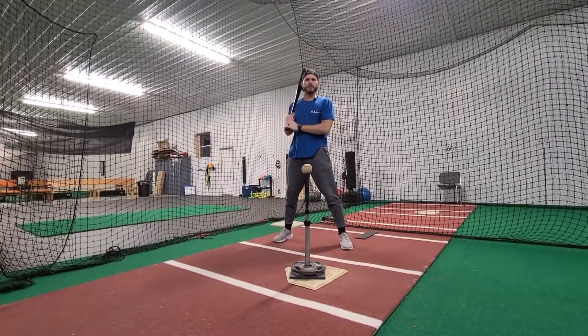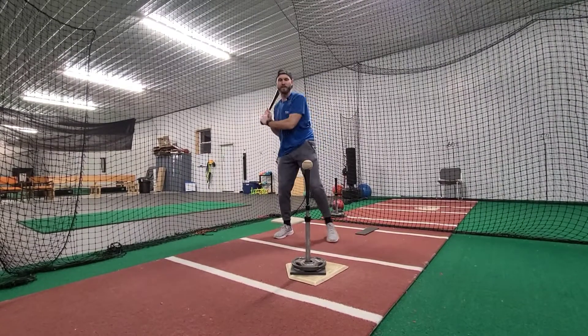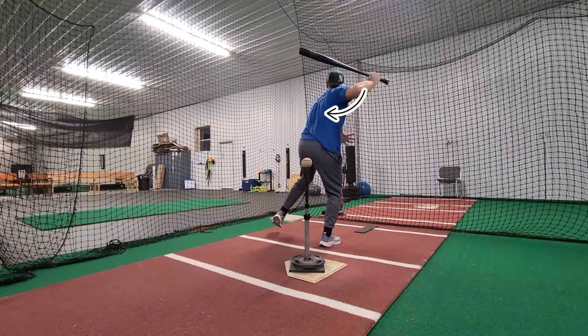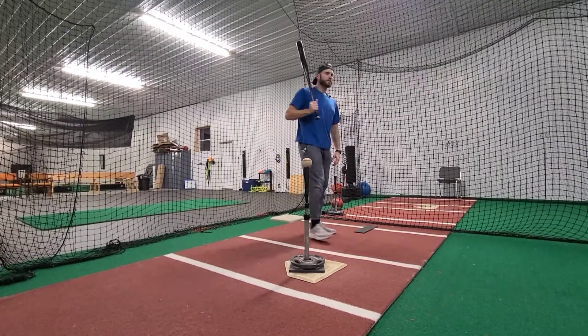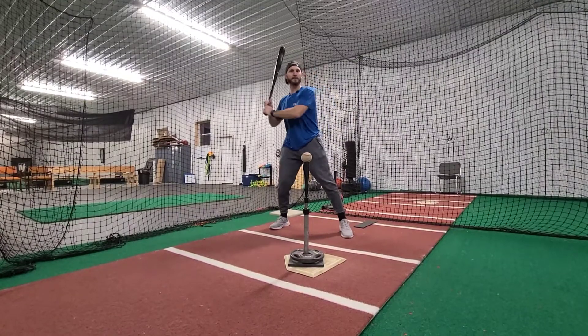An elementary idea is to feel like your hands are moving away from your foot. A more advanced idea is to feel like your scap is pinching as you move forward. Both of them work. Both of them produce a swing with a massive amount of whip.